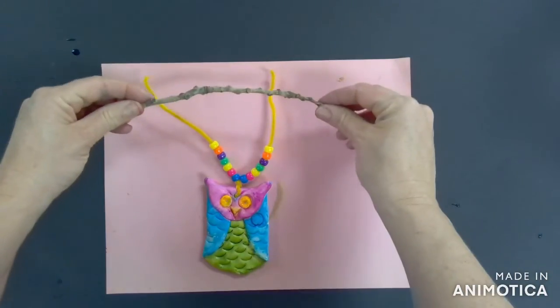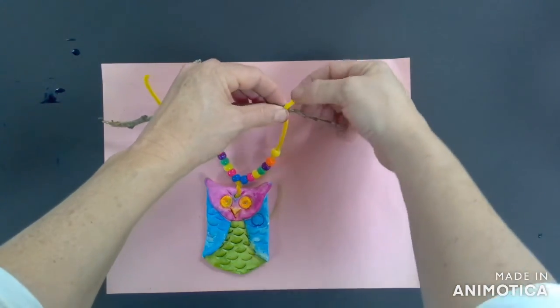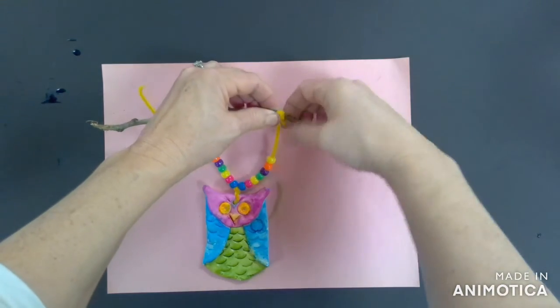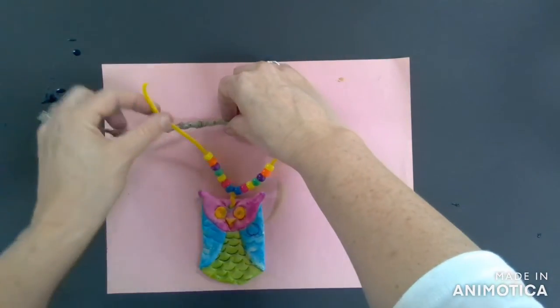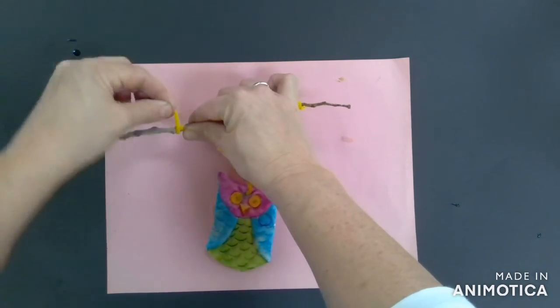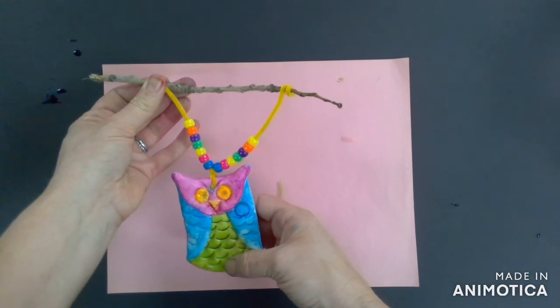The next step is to take your branch from the tree and you're going to take the top leg of the right side and twist it around a few times. Make sure the pipe cleaner goes all the way around and you don't have any little edges hanging off. Do that onto the left side, twist that pipe cleaner all the way around, and then you are done.